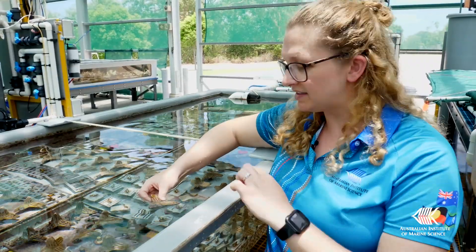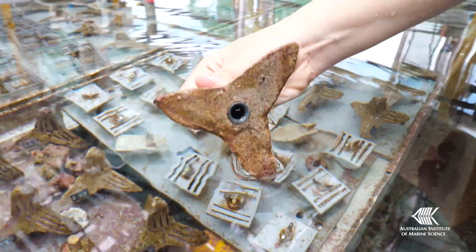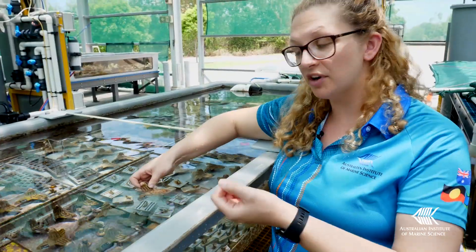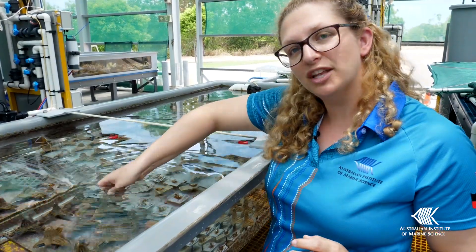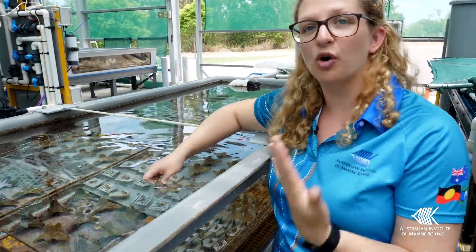They're also nice because they're pointed — they have four points, so they're called tetrapods, and they're quite easy for divers to deliver onto the reef. A diver can take a crate of these that have coral babies settled on them and very easily just wedge them into spots on the reef where there isn't living coral, to help the corals come back.